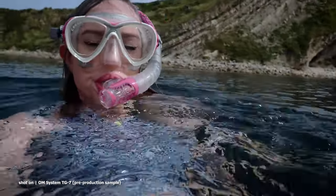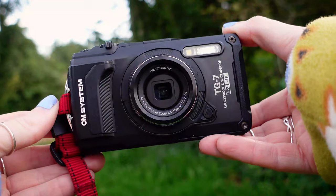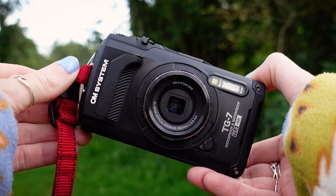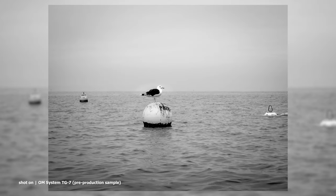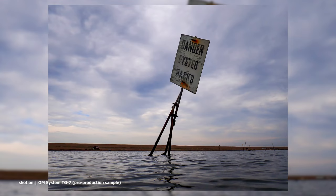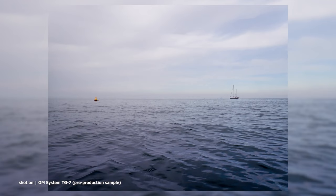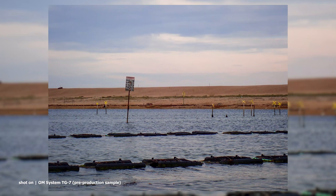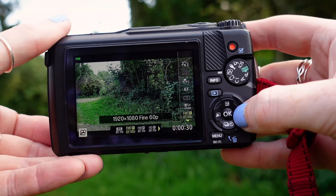Before we get fully into the adventure, let's talk specs. We have a 12 megapixel back-illuminated CMOS sensor, the Truepic 8 processor, and an f2 high-resolution lens. These combined are going to give us some really beautiful, high-detailed shots. There's also the option to shoot in RAW as well as JPEG, an ISO range of 100 to 12800, a four times optical zoom, 20 frames per second continuous shooting, and 4K 30 video recording.